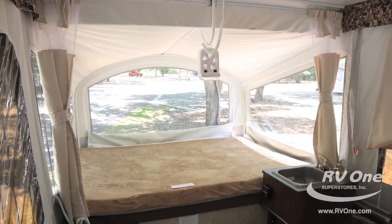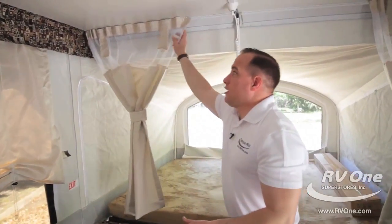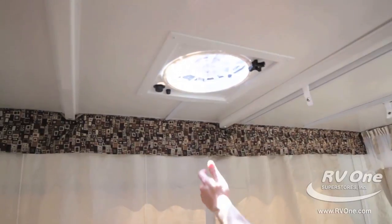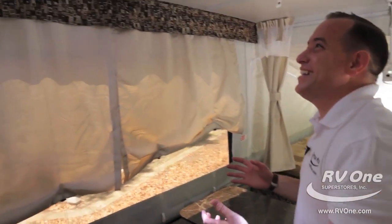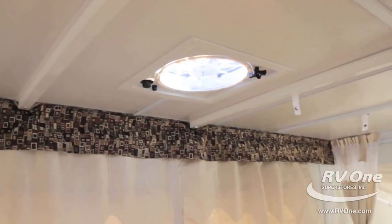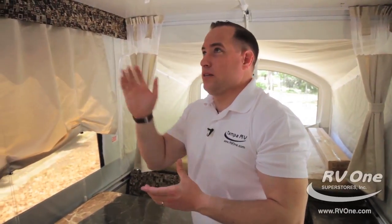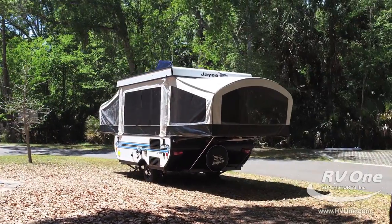This unit comes with a full curtain package — most brands cheapen up and don't give you the upgraded or privacy curtains, but this comes with it at our super low sale price. Up on the ceiling, it actually comes with a 14-inch super fan with three settings — most brands don't even give you a roof vent. On top of that, it's pre-wired for a roof mount AC if you'd like, so if you live in the south and want additional air conditioning, it's already pre-wired and will save you money.